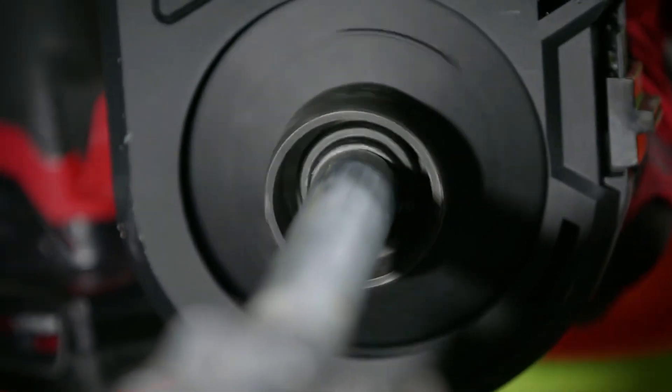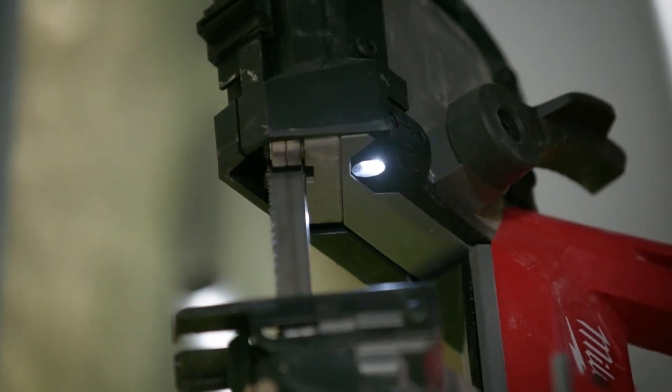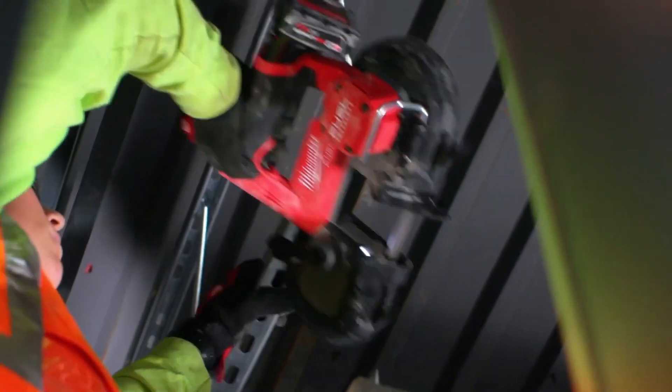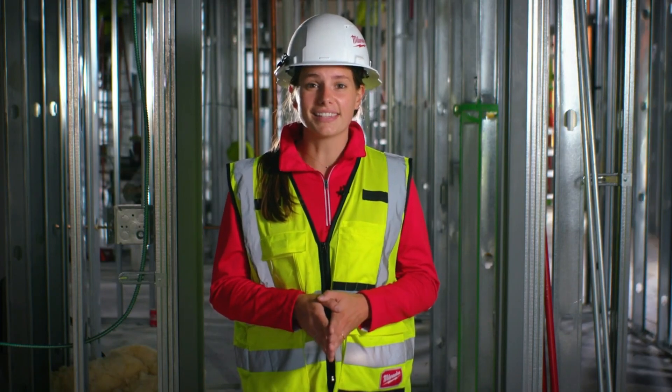The blade clamping mechanism can be operated manually, eliminating the need for additional tools, which makes changing the blade quick and easy. The manufacturer has provided additional safety measures by equipping the switch with double protection.